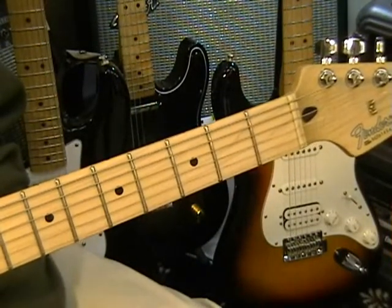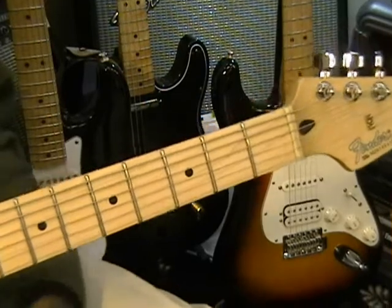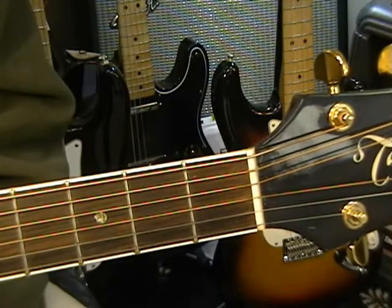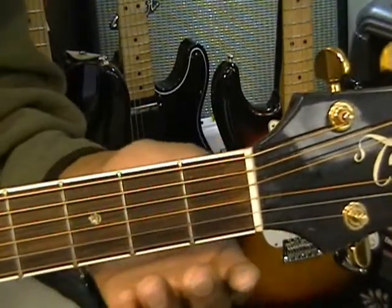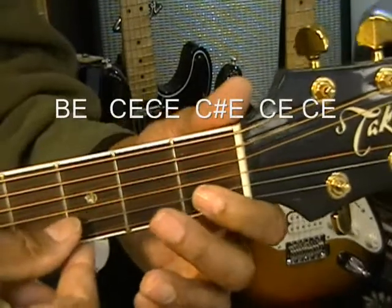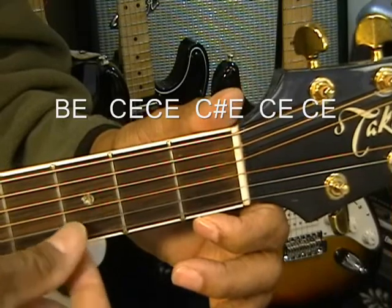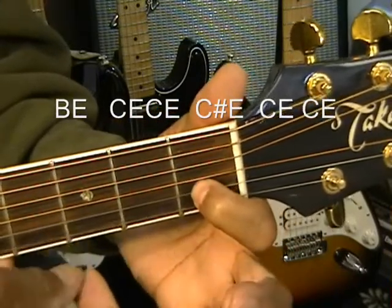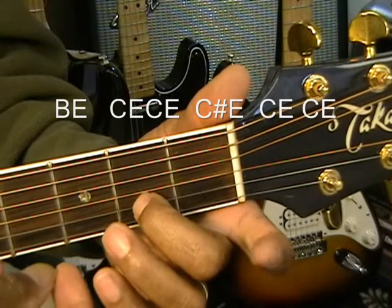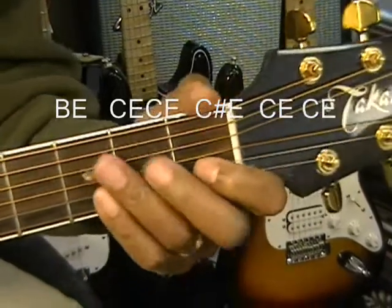Now let's go to the acoustic guitar, and I'm going to show you an easy way to play that intro on the acoustic. We're going to play the song virtually the same way, with the exception of the intro. We're going to move everything down to the first position. For the acoustic intro we play: open B, open B, open E, C, open E twice, C sharp, open E, C, open E — and that's our intro.